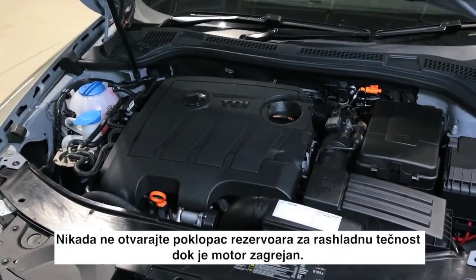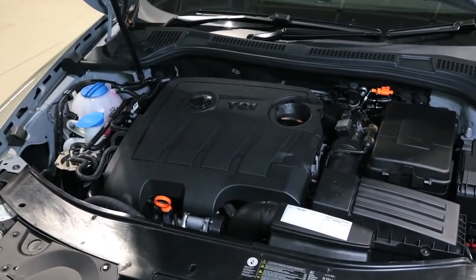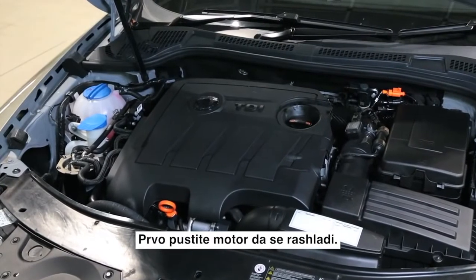Never open the lid to the coolant reservoir when the engine is hot. Allow the engine to cool first.